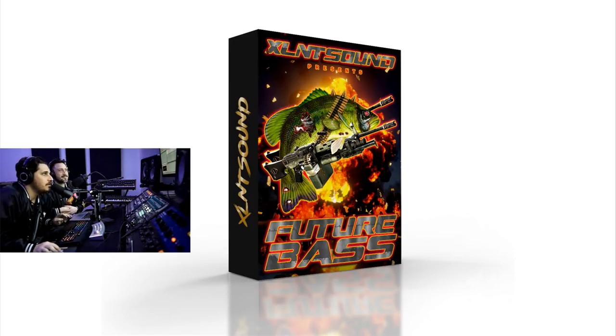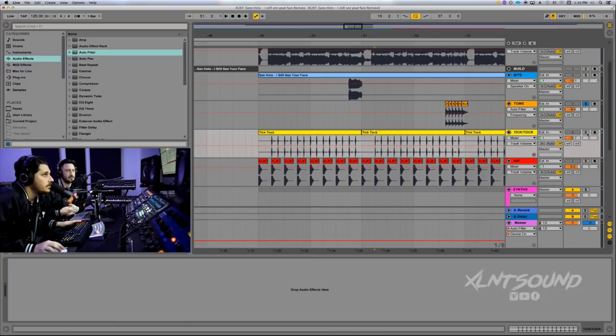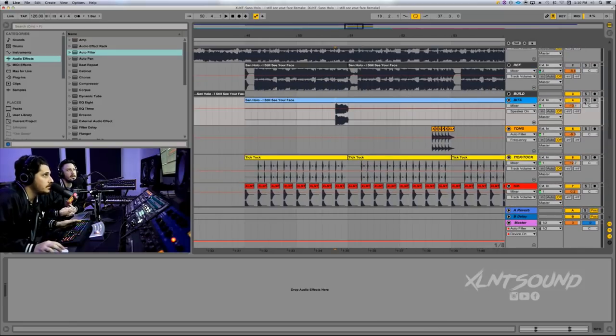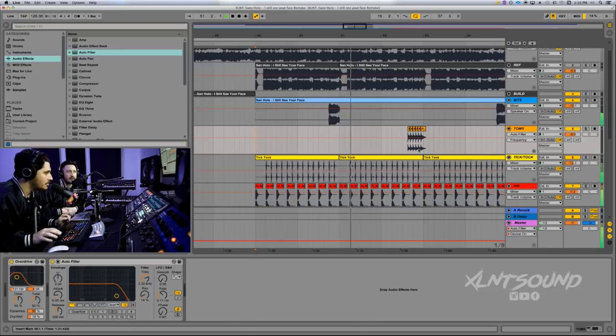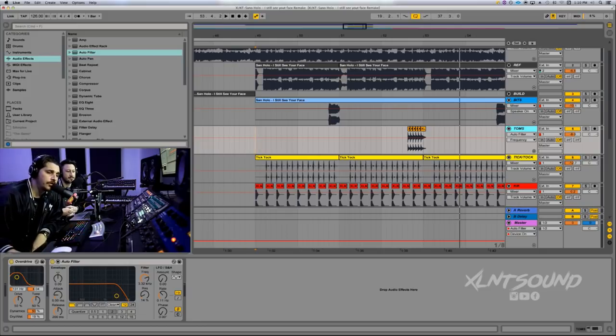We also have some toms, which we've never done toms before, so I'm pretty excited for that. I use the toms in this remake. Other elements we have: a little clock, some sub bass, and a little acapella bit. This drop is pretty simple — there's only a couple tracks. And altogether it all sounds great. I used some overdrive and filtering on the toms to get that vintage soft feel. April 1st, mark it on your calendar.